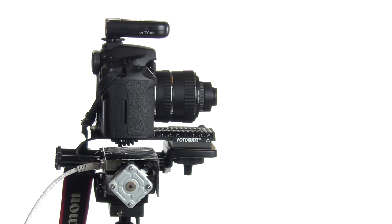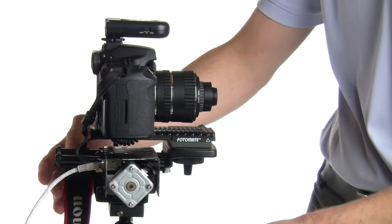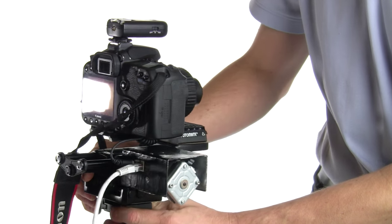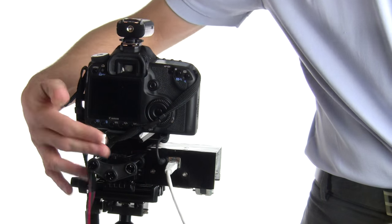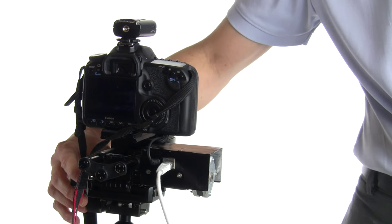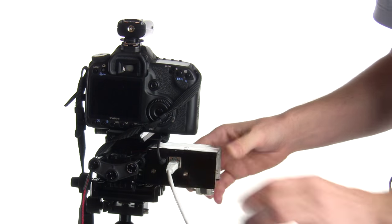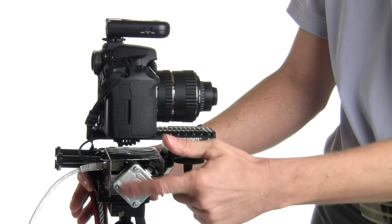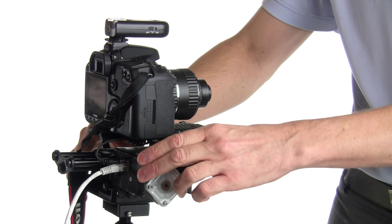Let me show what it's about. Most of this is not my original work — there is actually just one single module I designed. As a basis I used a Velbon mag slider manual rail. The thing I attached is the motor unit, a rectangular enclosure with two wires, and inside you can see the stepper motor which directly drives the focusing knob of the Velbon macro rail.